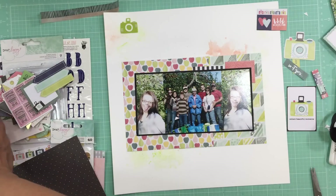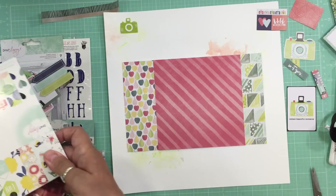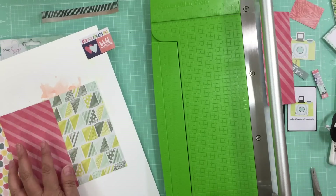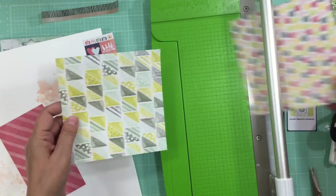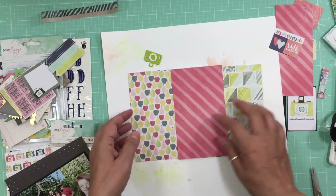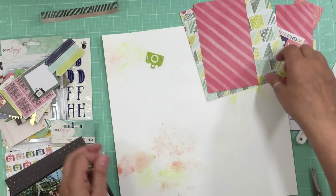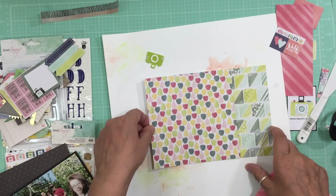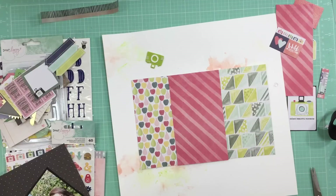In the sticker and washi tape book I found a washi tape with pink on the bottom and stripes at the top that kind of mimics another cut-apart piece with black and white lines. I'm going to use that. Now it's time to start building up the background — I'm using the six-by-six and just putting it on the background. I did this layout almost a month ago now and just never had time to do the voiceover until today.